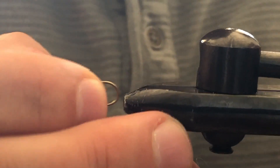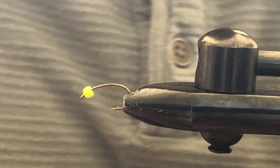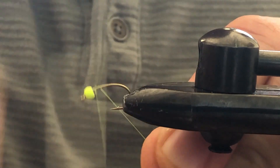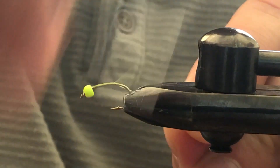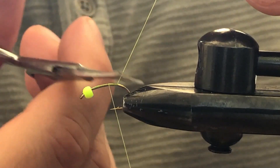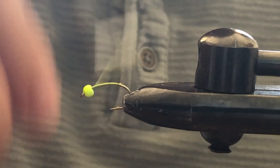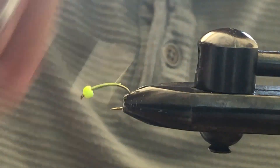We have a size 10 scud hook with a size 764 chartreuse bead, and we're just going to apply some 70 denier chartreuse tying thread and get a nice healthy coat on the hook shank, starting from the bead and working our way down.